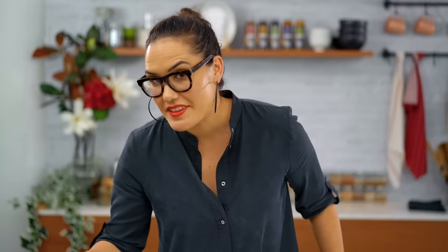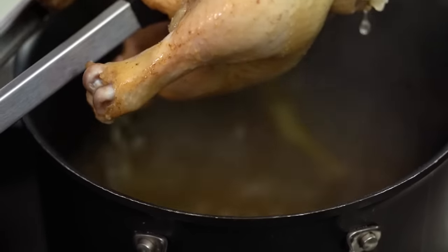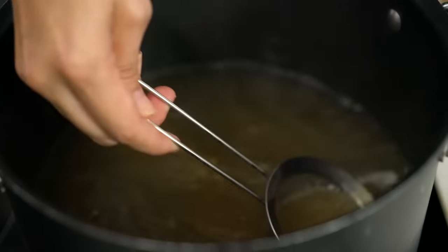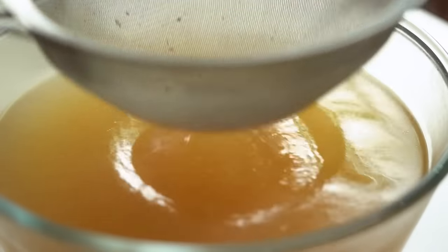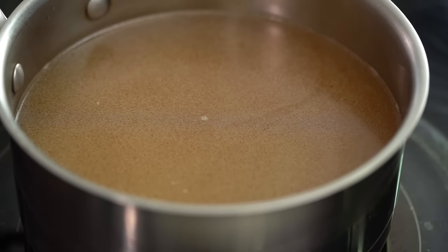Over the hour I've just been skimming off any of those little bits and pieces that rise up to the top. Now I want to get my chicken out onto a plate or tray, let it cool down, and then tear it up into little shreds. You'll have way more than you need for this recipe but that's not a big deal — I'll either use it for another soup or put it in a sandwich or salad. So many things to do with it.